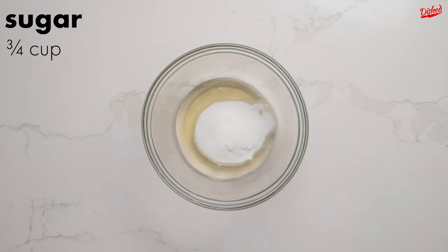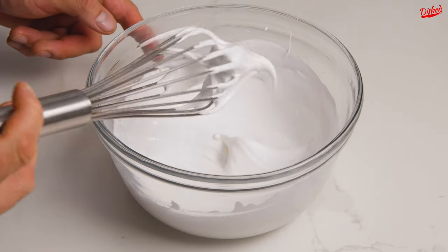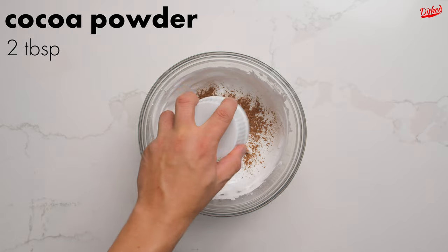Mix egg whites and sugar with a whisk or an electric mixer until the colour turns white and soft peaks form. Then add cocoa powder and chocolate chunks.